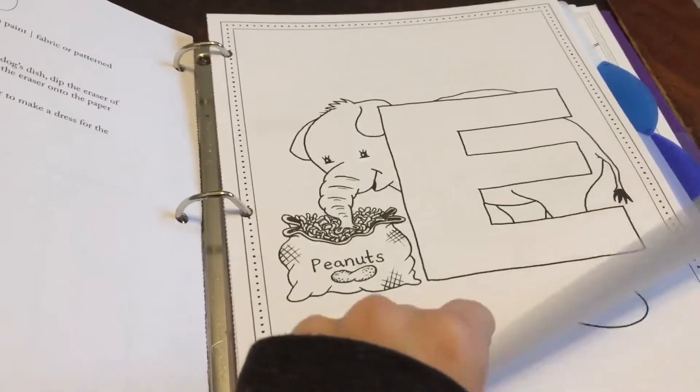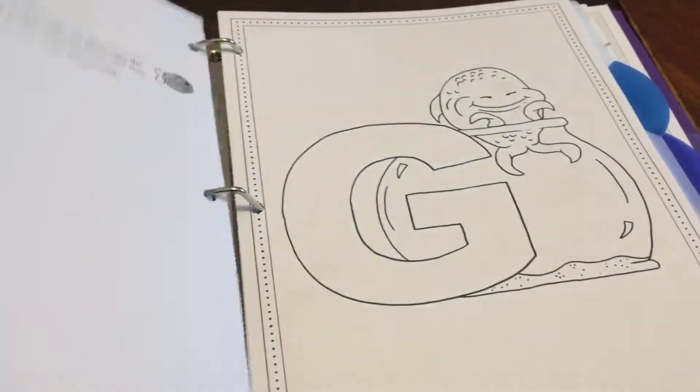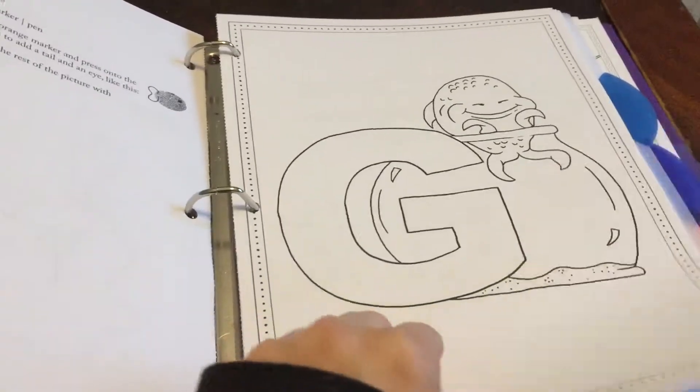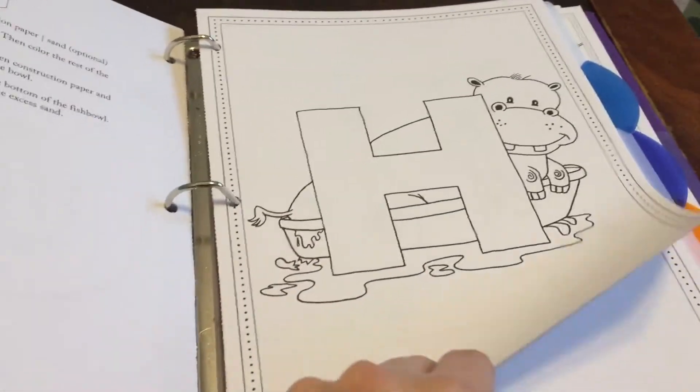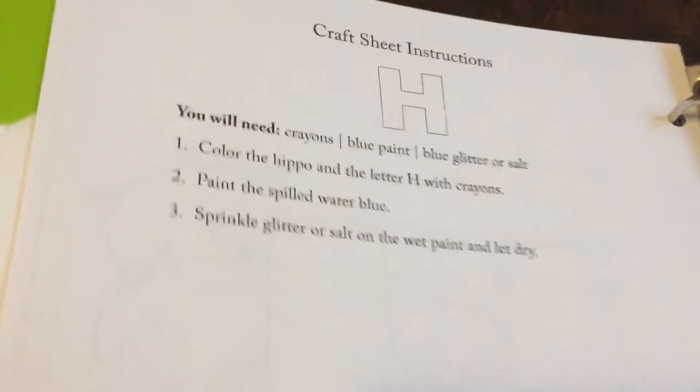We're doing D, E, F, G, and H. On the back it tells you what activity to do with each letter. You don't have to do it exactly like they say, but it gives you a guideline.